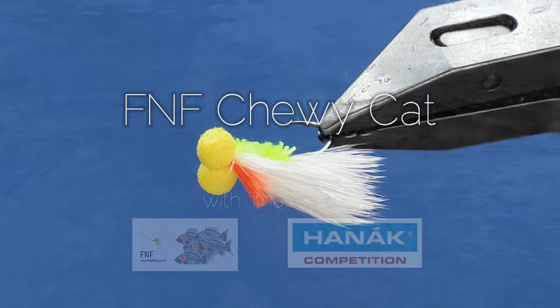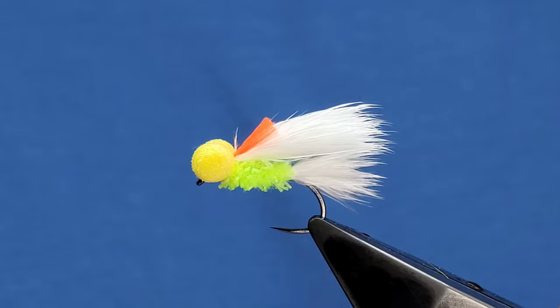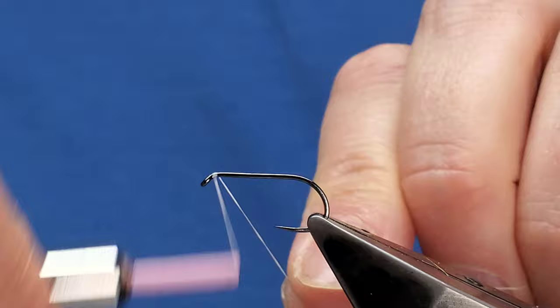This is just a slight variation on the successful cat booby using a couple of different materials. The hook is a Hanak 230 BL on a size 10. For the body I'm using fluorescent white UTC thread. Take a layer down.